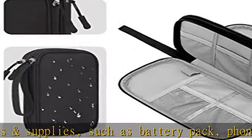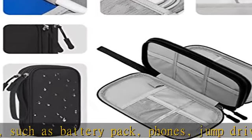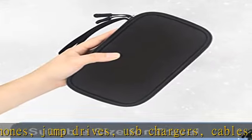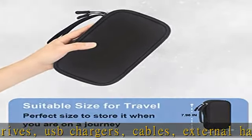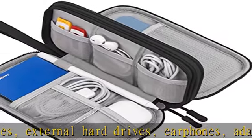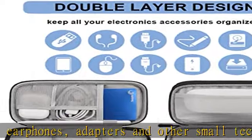Compact and handy — dimensions: 7.79 x 4.27 x 1.58 inches. This cable organizer bag is compact and lightweight, providing easy portability. The charger organizer is designed with multiple mesh pockets to keep electronics supplies separated and organized.